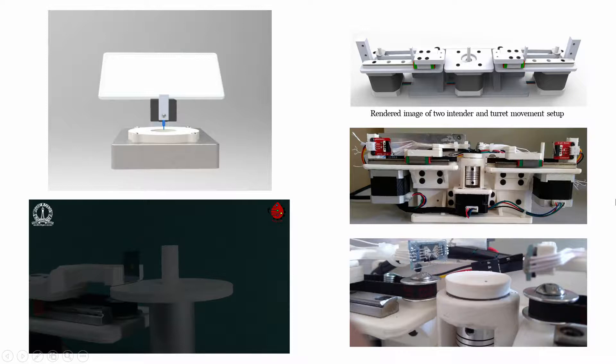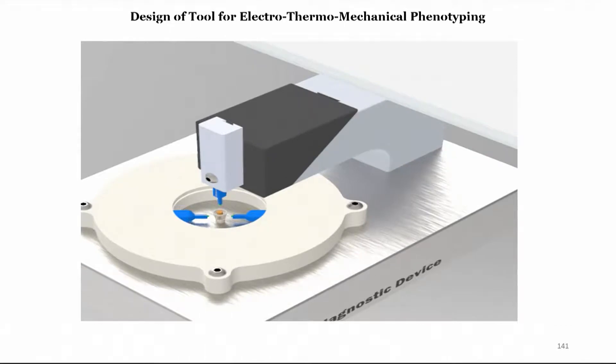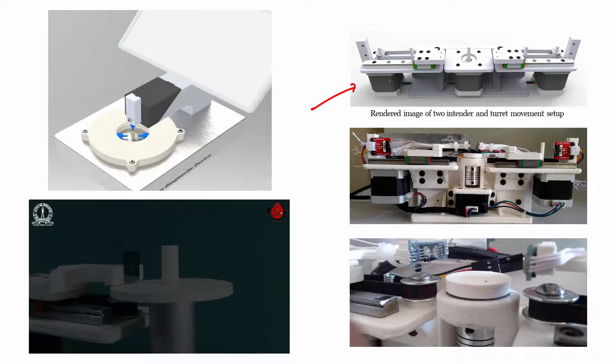These are the actual systems — there are a few videos. In the video you can see indenters; the blue elements are indenters, and at the tip of each indenter we have attached the chip just described. These chips measure electrical and thermal properties while the top indenter presses tissue from the top. On the right side is a rendered image showing two actuators, and the actual photograph shows arm 1 and arm 2, with the chip attached at the tip of each arm for measuring tissue.